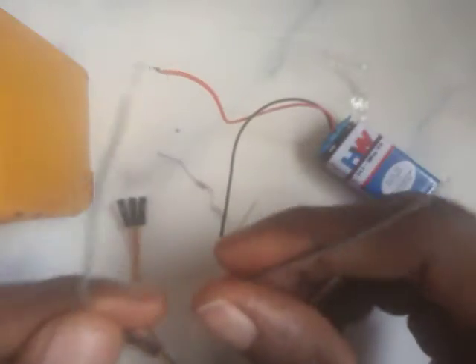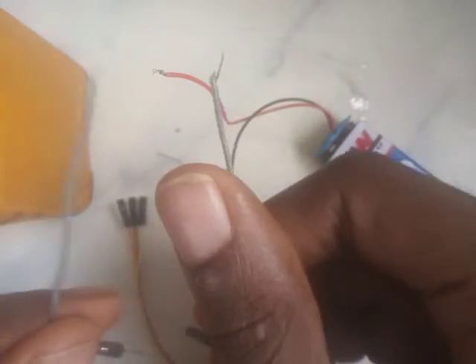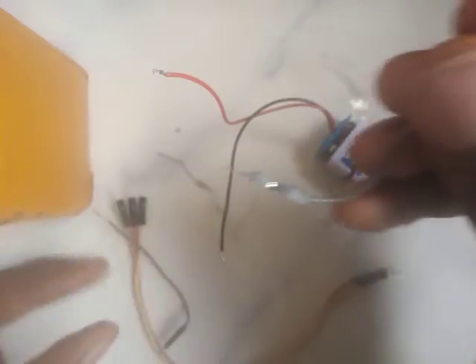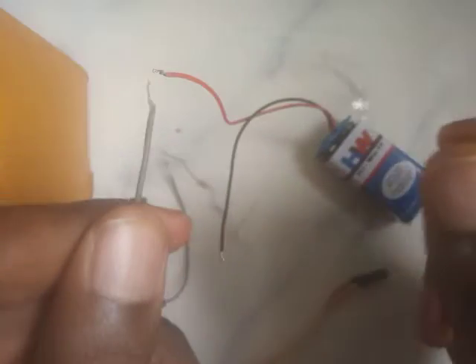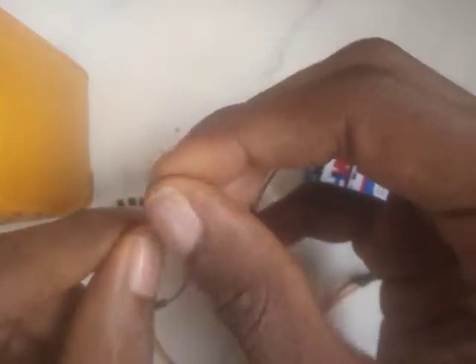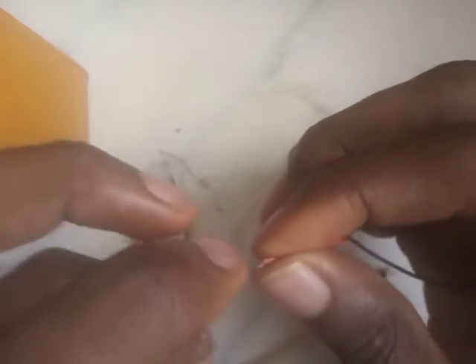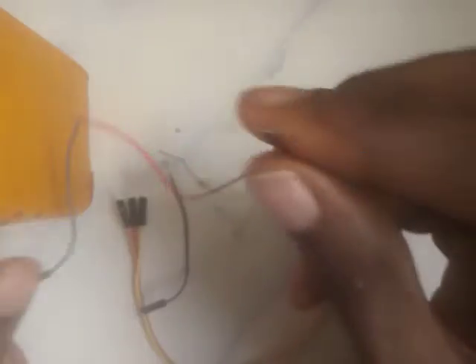I've cut it in two — the jumper wire was straight before but now it's divided. We're looking at the male-to-male jumper first. We connect this side to the positive of the battery — connect this place to the positive.